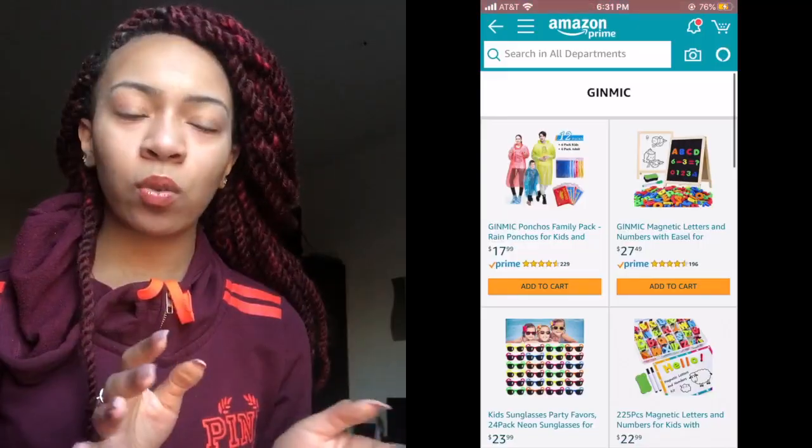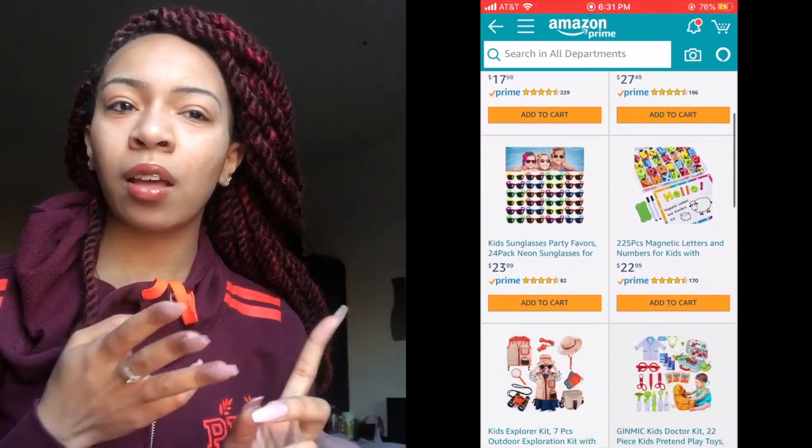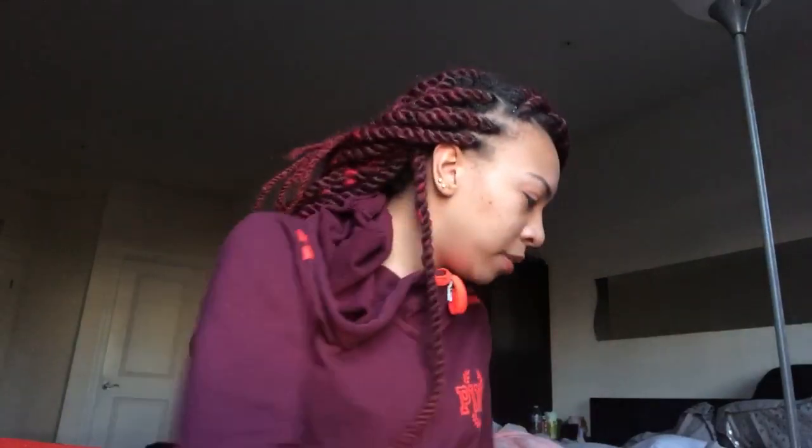So today I was asked to review a product. The company name is Jimic — I hope I'm pronouncing that right. You can find them on Amazon; they have a whole bunch of different kid toys: magnetic letters, fishing rods, and other stuff. I'm going to insert a picture here so you can see, but they have a whole bunch of different products.